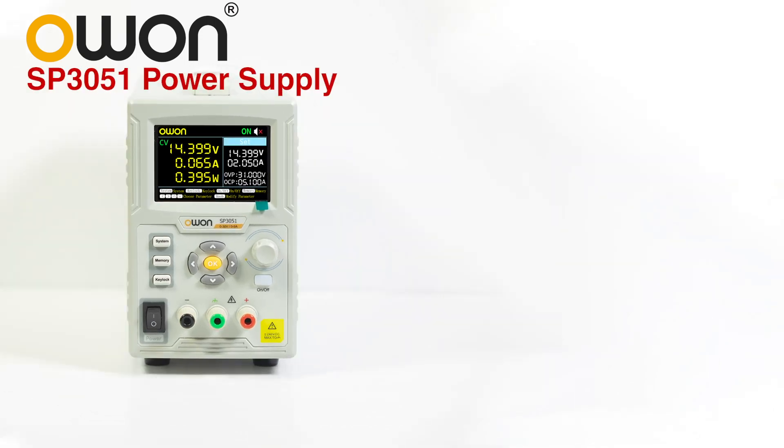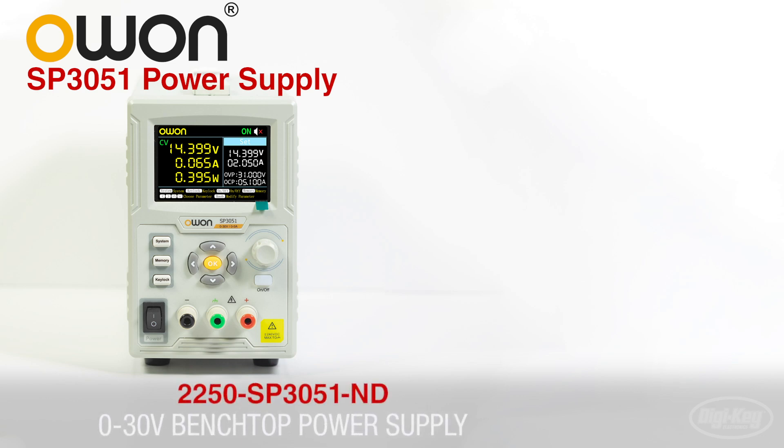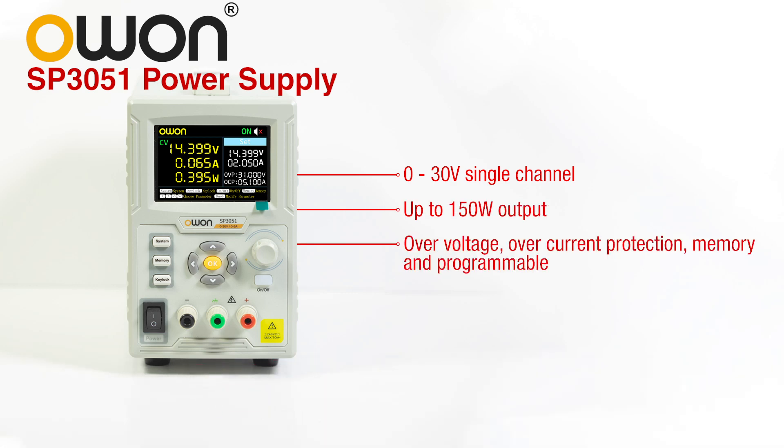First is the SP3051 AC to DC benchtop power supply. This 0-30 volt single-channel supply has 150 watt output potential, over-voltage and over-current protection, memory, and is programmable. This and many other features are all provided in a compact, easy-to-carry body.